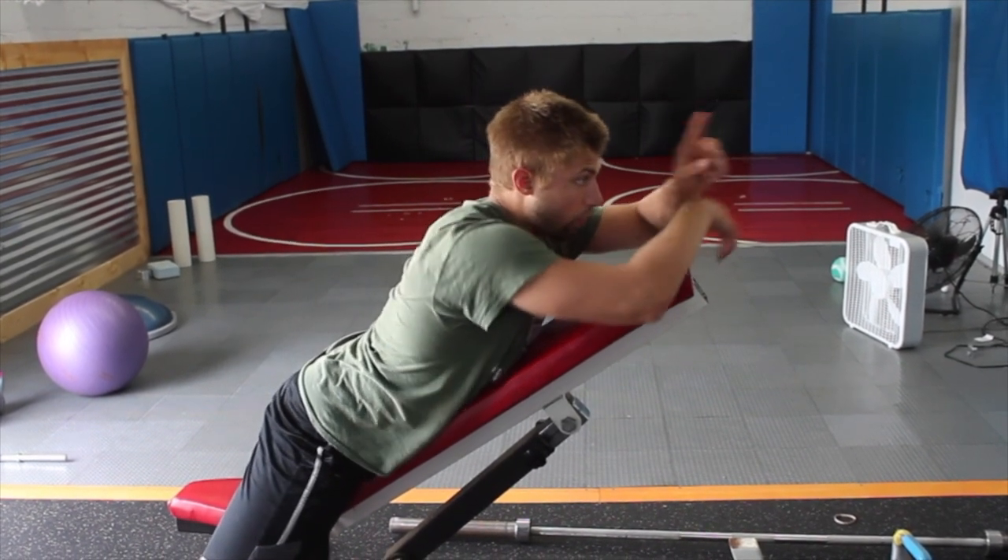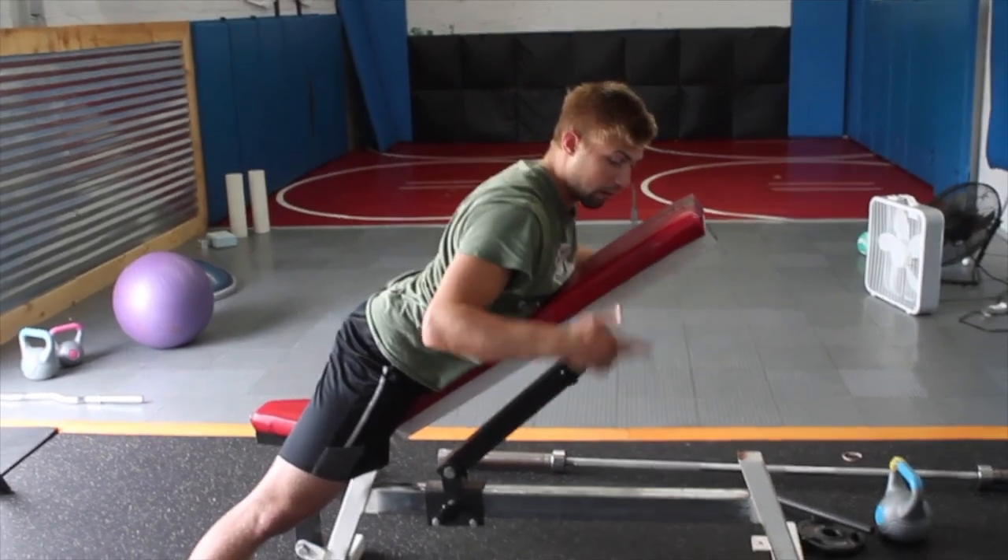So again, we know the isometrics — the I's, Y's, T's, and then the other two positions.